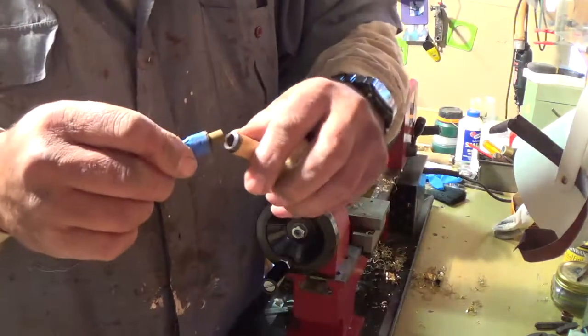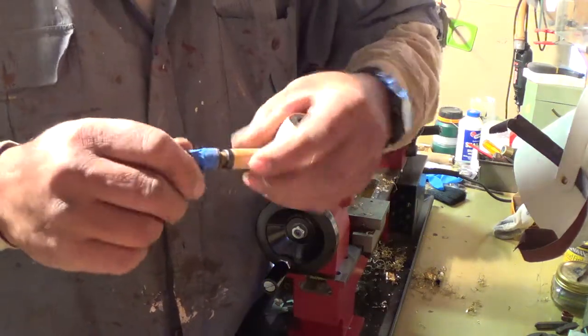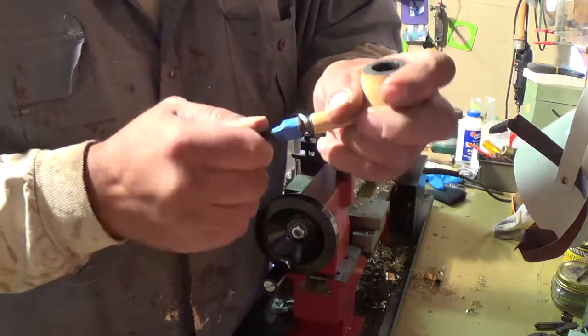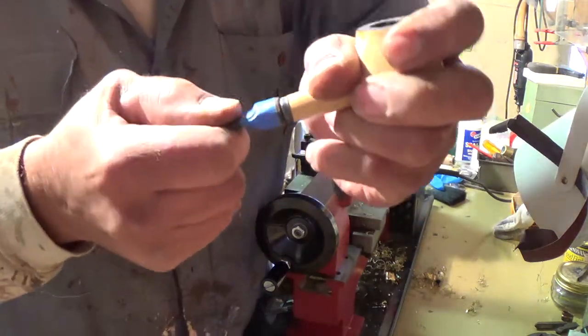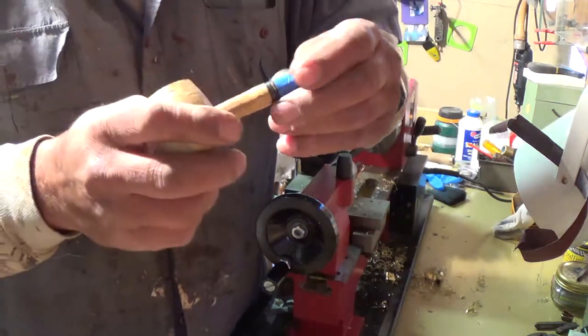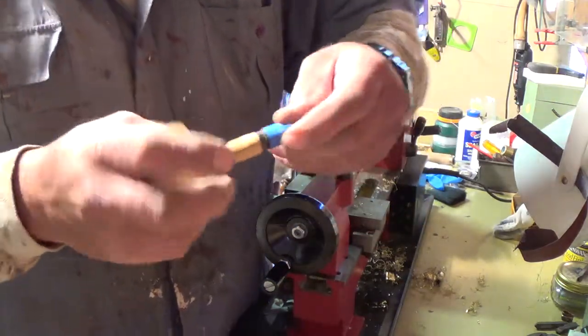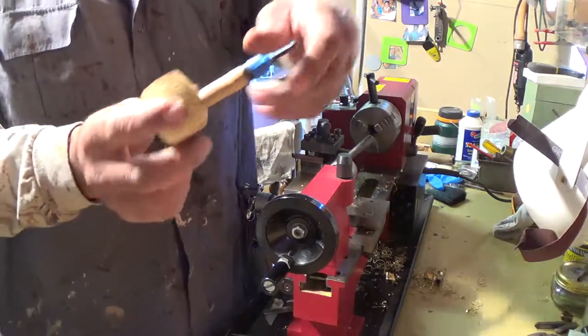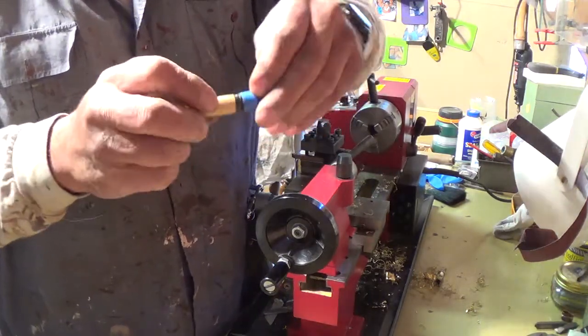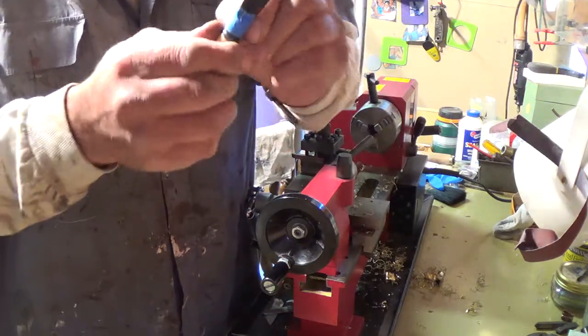Pretty damn close. I know Cane Rod Piper, Mike, was doing some stems. Nice, very nice. That works. Now, buff it up, sand it down, file the button down.